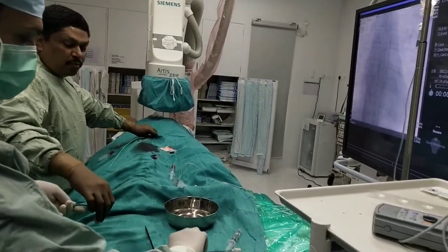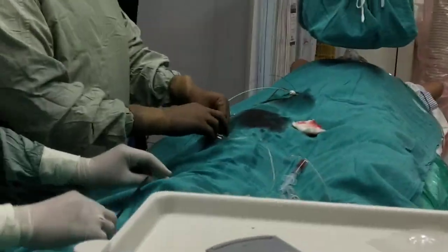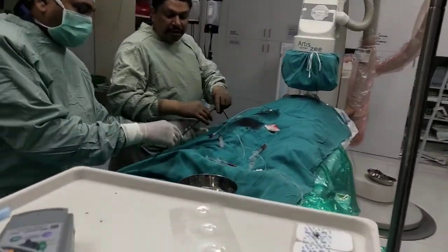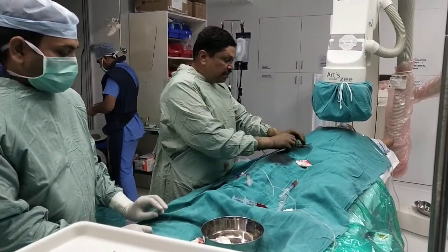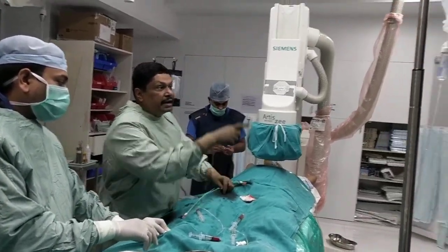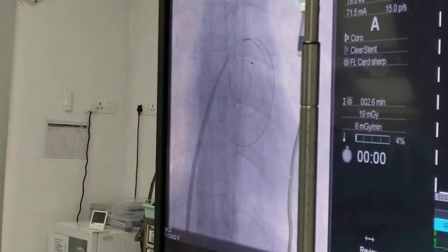We are putting the spring wire inside. Now this is the dilator which we are putting over the spring wire. The purpose of this dilator is to dilate the septum as well as the venous axis. Both are dilated so that the balloon can pass easily. There was fibrous tissue at the venous axis which we have dilated. Now we are dilating the septum with the dilator.